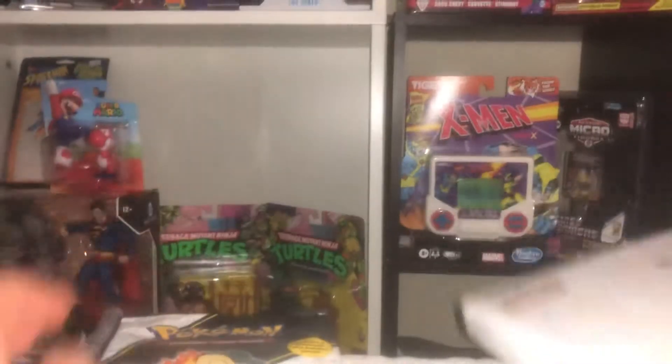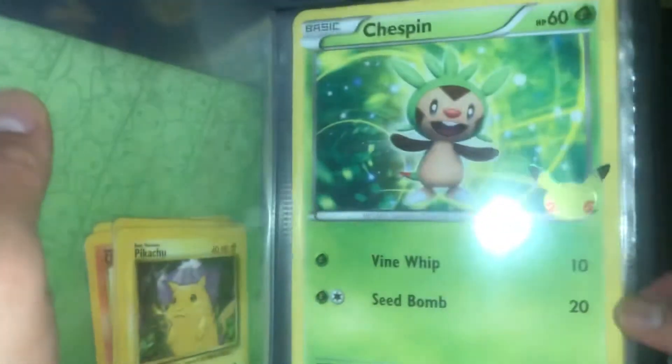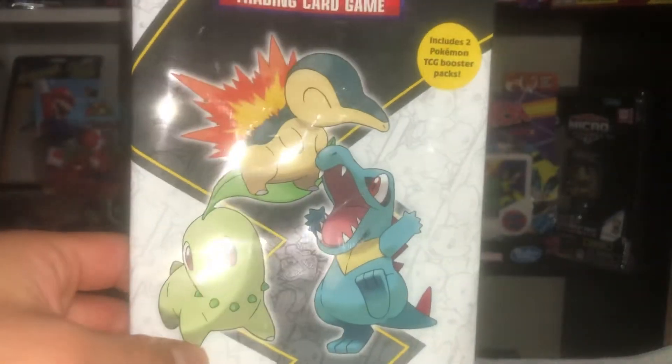I don't know what generation this pack is — I know this is the second generation. I think the other ones are from the latest generation. This little binder I got, I think it was this year in February or March. If you watched my video, I did a mukbang eating the McDonald's Happy Meal when they were giving out Pokemon cards, and I have this special 25th anniversary binder.